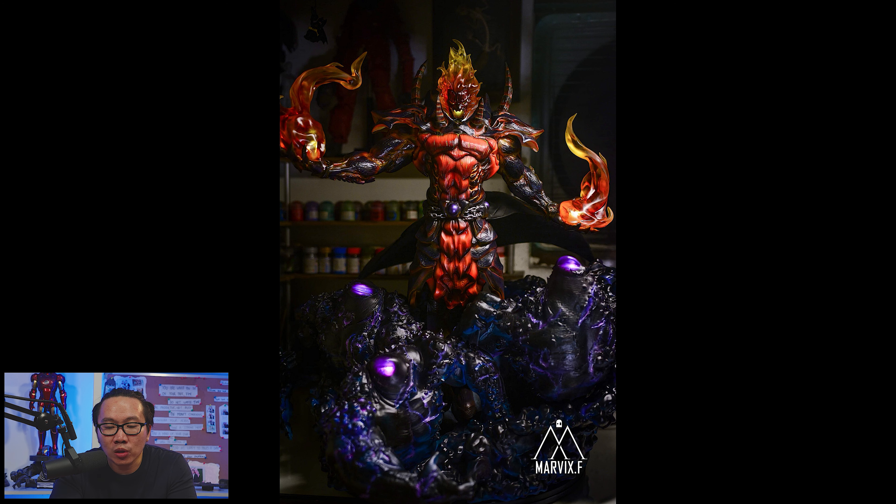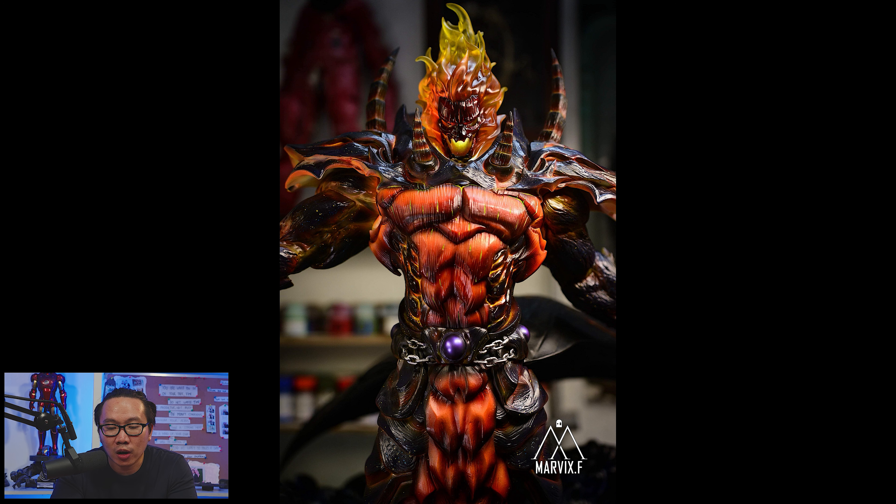Next, this Dormammu statue is ready to ship. There are still a few slots left available, and short payment plans are also available.